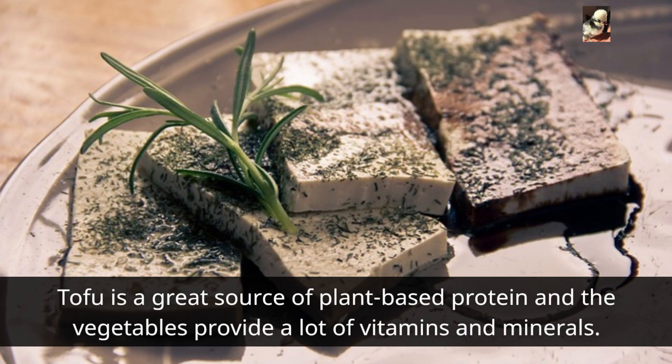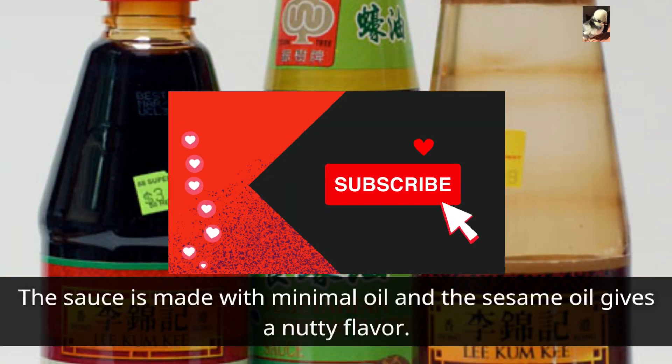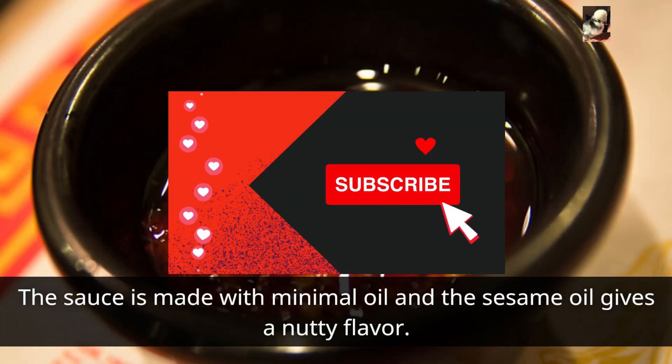Tofu is a great source of plant-based protein, and the vegetables provide a lot of vitamins and minerals. The sauce is made with minimal oil, and the sesame oil gives a nutty flavor.